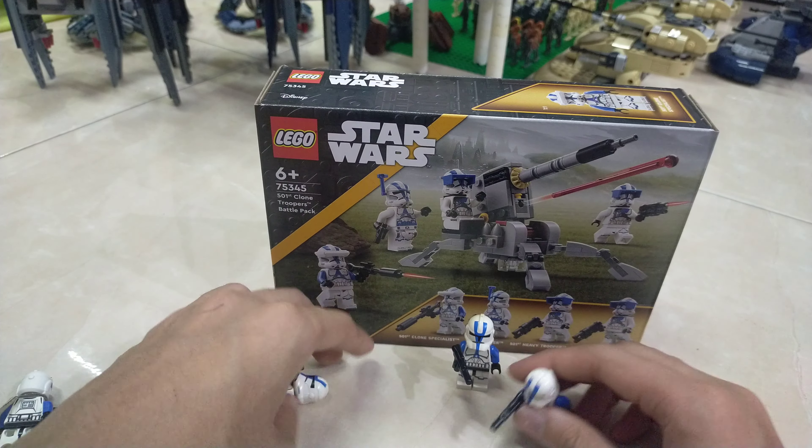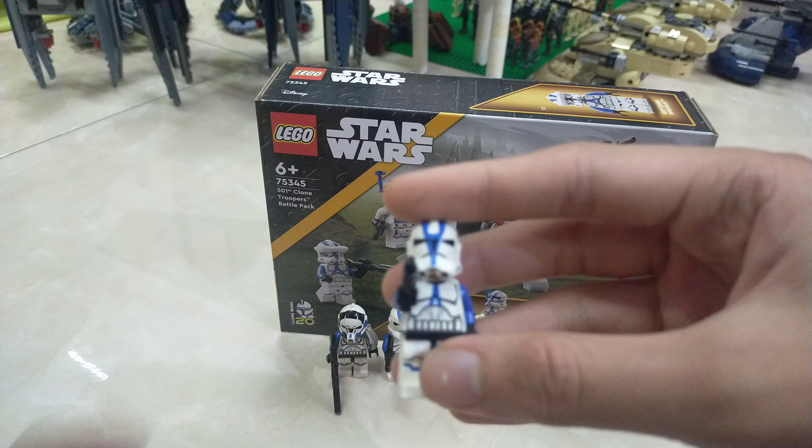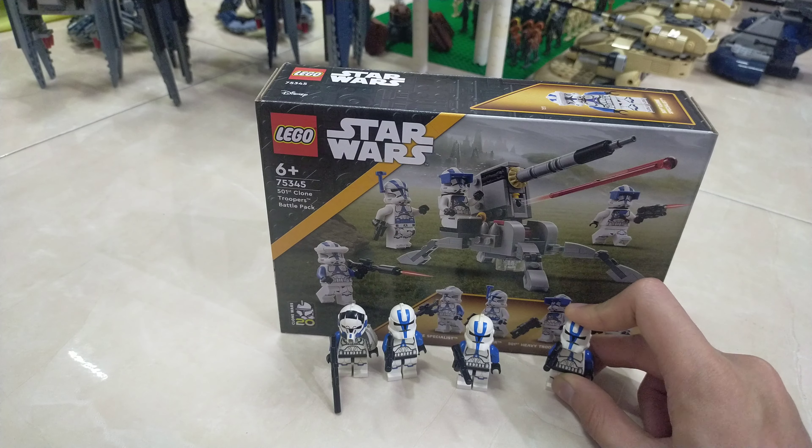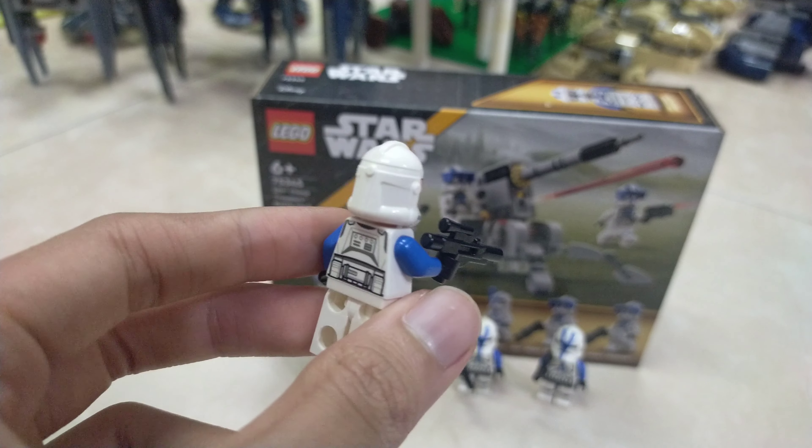These are the old 501st ones — I only have three of them, so currently it's not really an army. Anyways, I also have a pilot, and then finally I have this newer Ahsoka minifigure type.